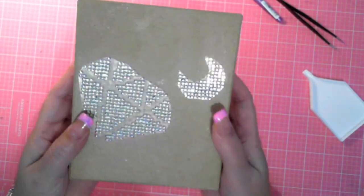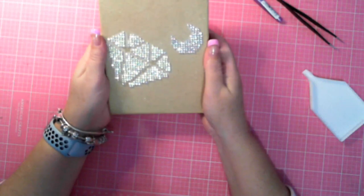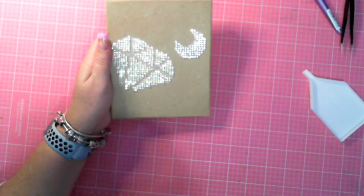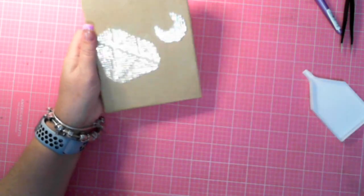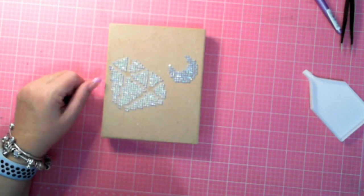Is that a deep box? It doesn't need to be a deep box, but it's really cute. I hope you like that one. DIY Moonshop is one of their sample boxes. So thanks for watching, and bye for now.